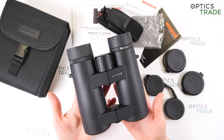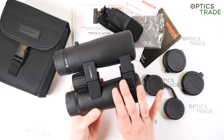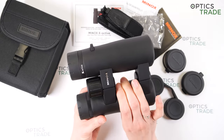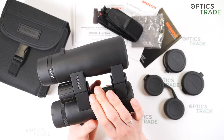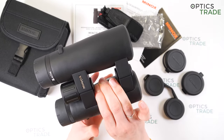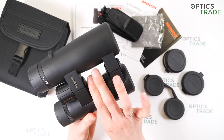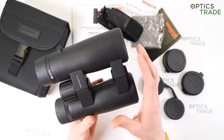Ergonomic because of the open bridge design. They are really comfortable to use and you can easily use them with just one hand, but only if you don't have thick fingers — otherwise you can only squeeze one or two fingers into the open bridge.